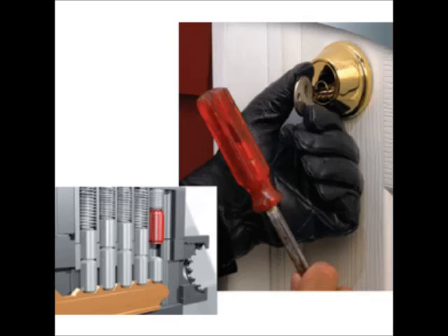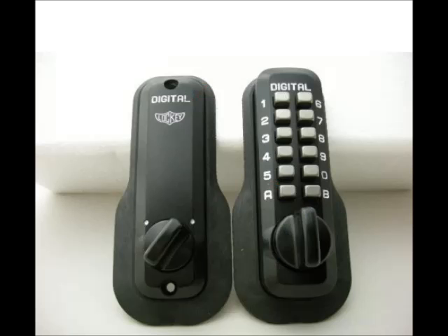Locky Original Digital Door Locks L2000M210 are bump proof, mechanical, keyless entry locks which do not require wires, batteries or electricity. These locks are perfect for new doors and easily replace existing hardware on your current doors. They provide keyless security, are easy to install and use, fit most doors, and are weather resistant.